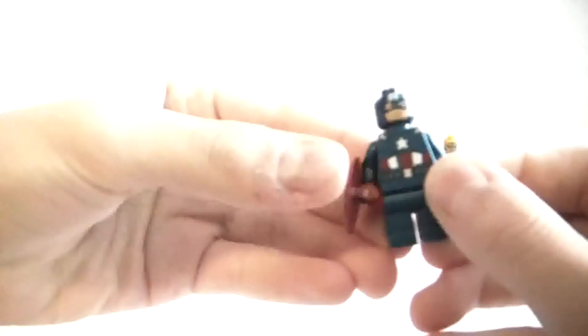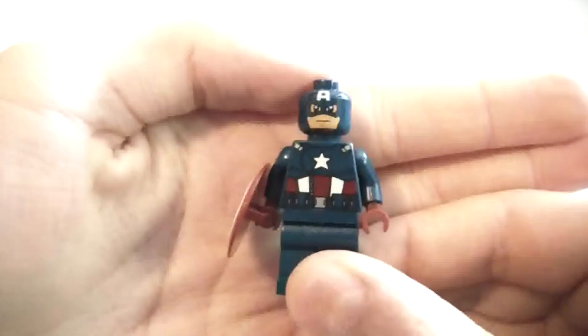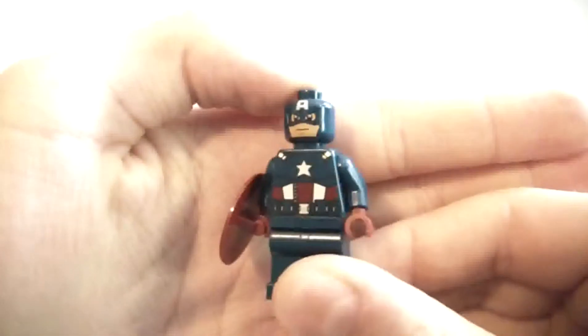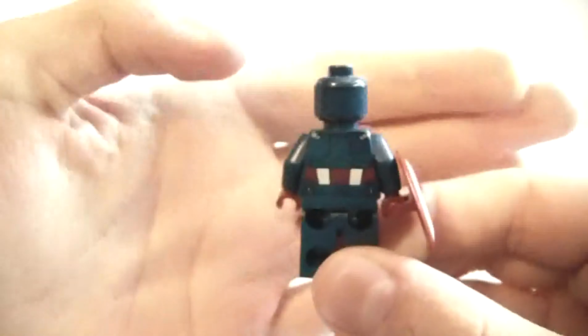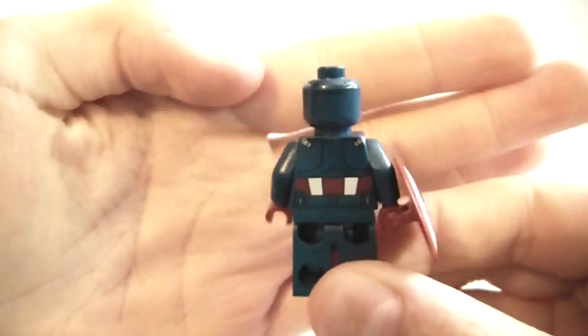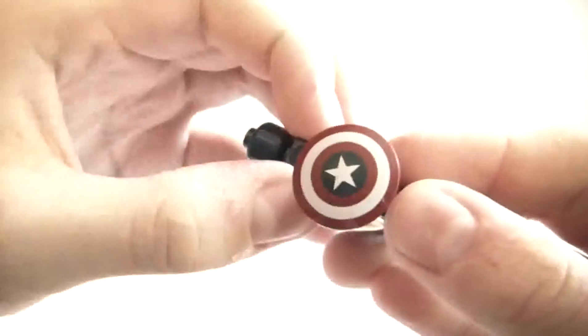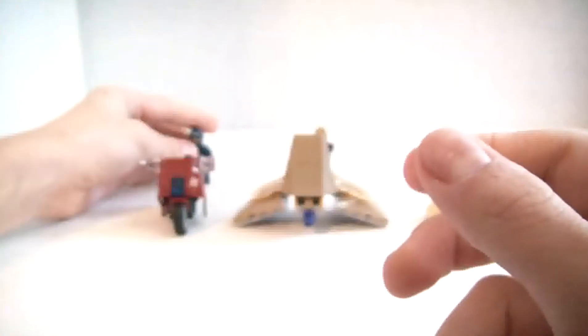Next we have the best figure — Captain America. He's almost as good as Iron Man in my opinion. Very nice printing, very good, and the shield is very nice too. The middle is dark blue. Those are the figures we get.